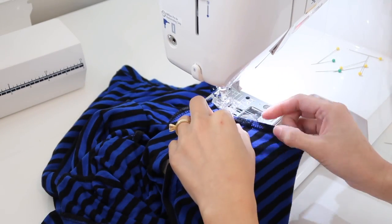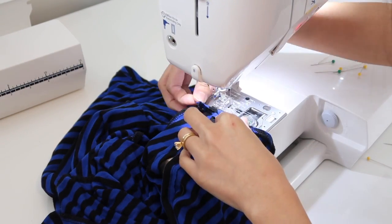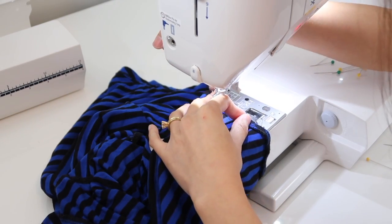I will do the same thing on the sleeve hems. I'm just going to fold it once and sew it all the way around.